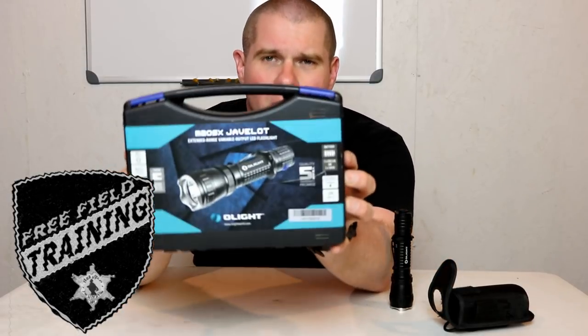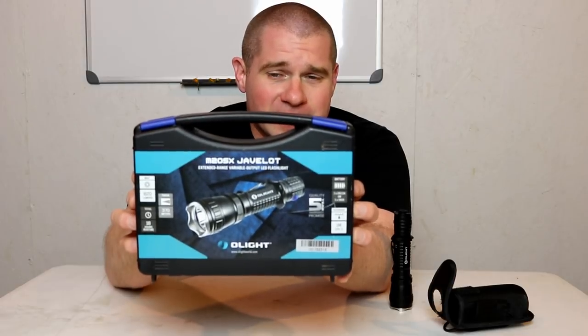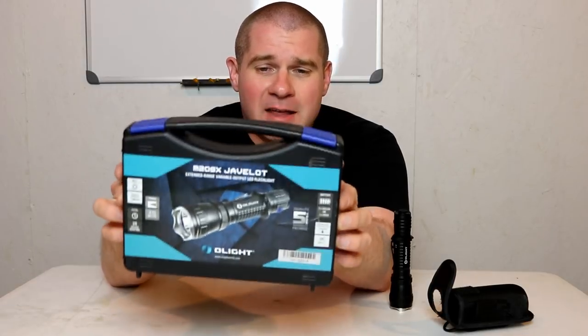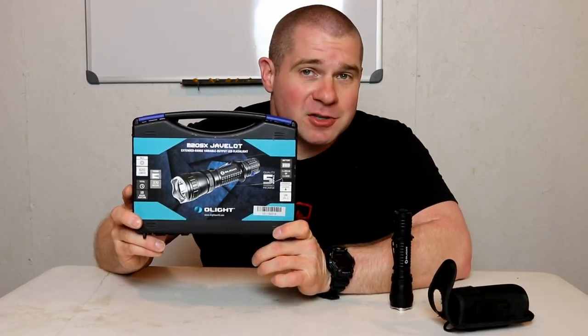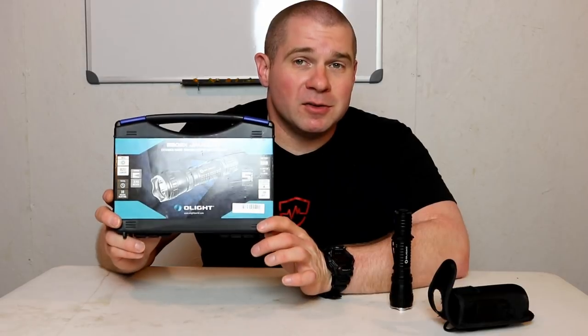Today on Free Fuel Training we are looking at the Olight M20SX Javelot. Olight sent this to me because it is a law enforcement flashlight — they are marketing this as a tactical light or a law enforcement duty light.